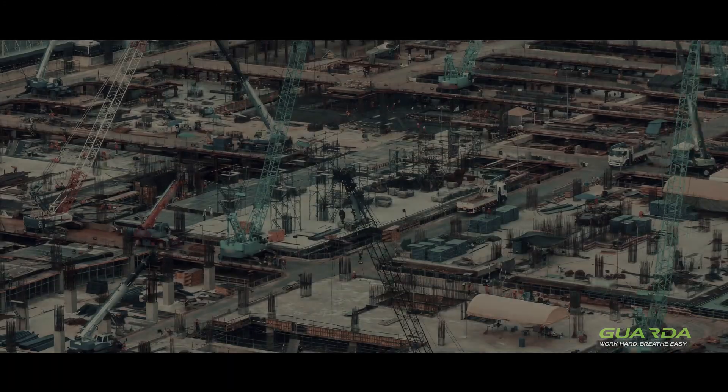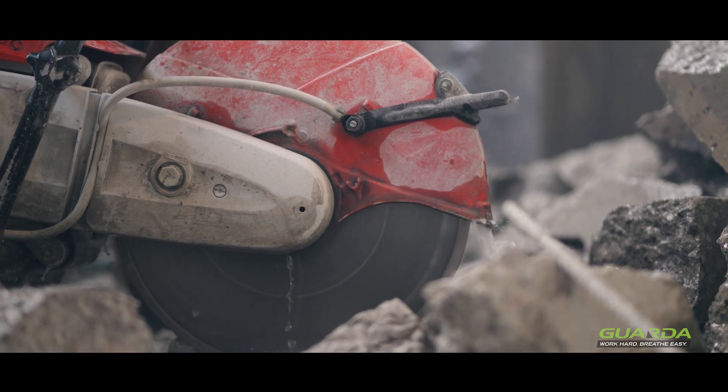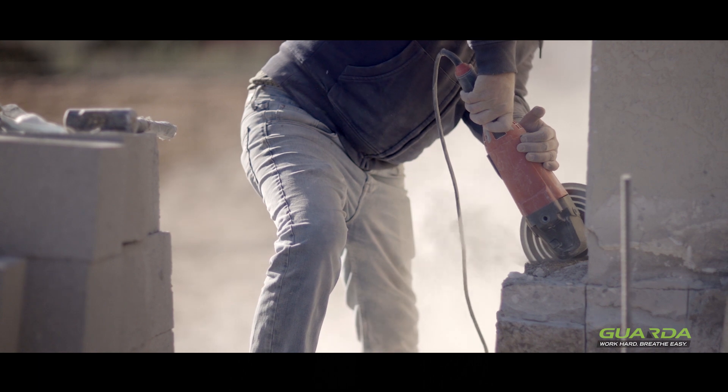During my 40-year career as an occupational hygienist, I've investigated many workplaces where construction materials are being machined or cut, and observed people being exposed to high levels of respirable dust.